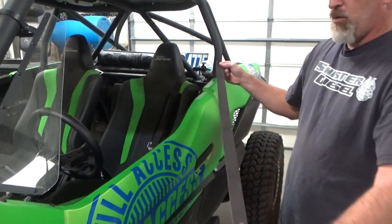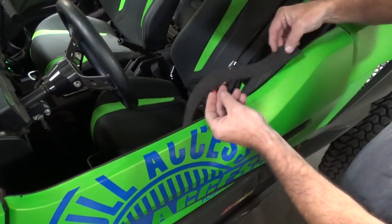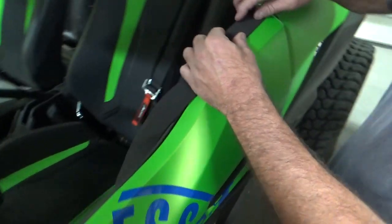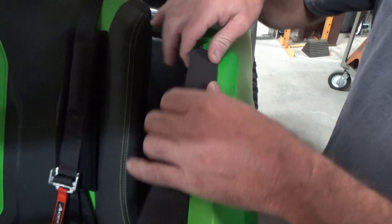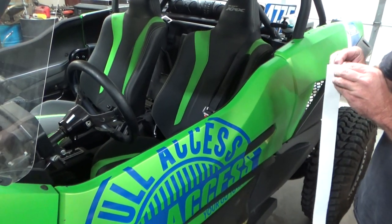It's pretty simple to put on. What you want to do is line it up towards the outer edge out here, kind of like this, and then all the extra goes in and you can just fold it down like this. So that's what we're going to shoot for.